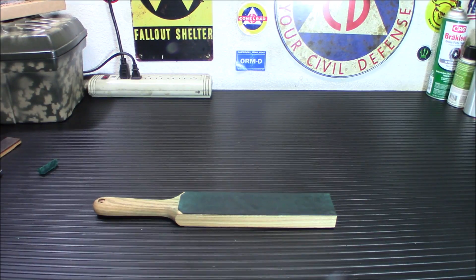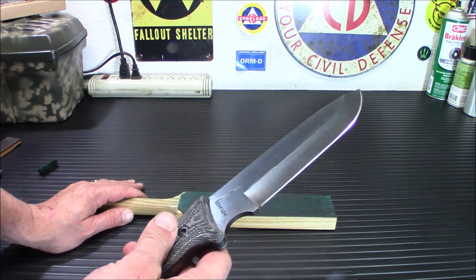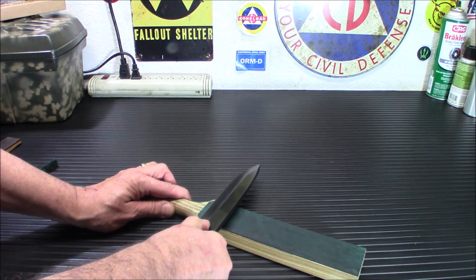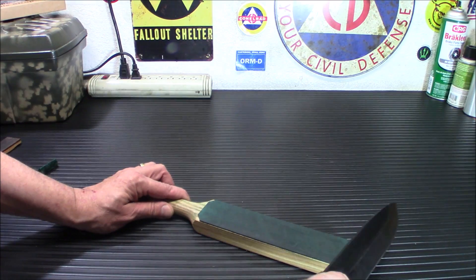Now remember I said you can do bigger knives on this. This is the Schrade — SCHF-52M — pretty big knife. You can take this and easily go across there. No problems at all.